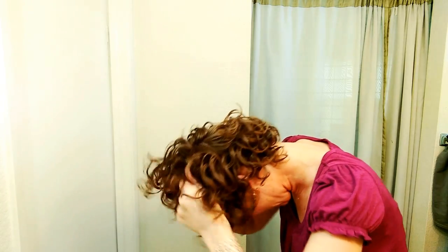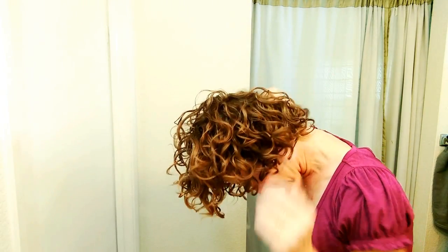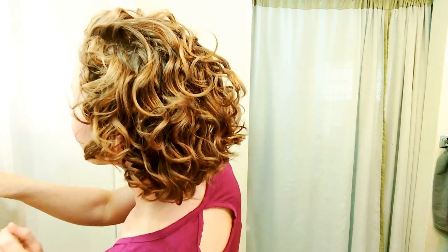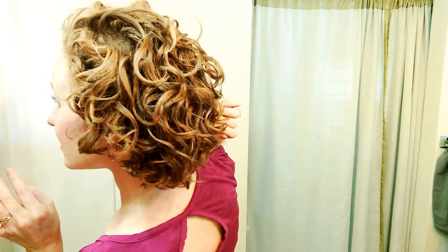My hair feels really soft. To be completely honest, I'm seeing white flakes falling down, and I think it's from the conditioner flaking off my hair — which is really weird because when I use the other conditioner it never did that. But I'm pretty sure it's from the product, not my scalp. I think it has a good amount of body in the back. These curls on this side really got big, and it's very soft — I could easily run my fingers through it. You don't want it to feel greasy or tacky.